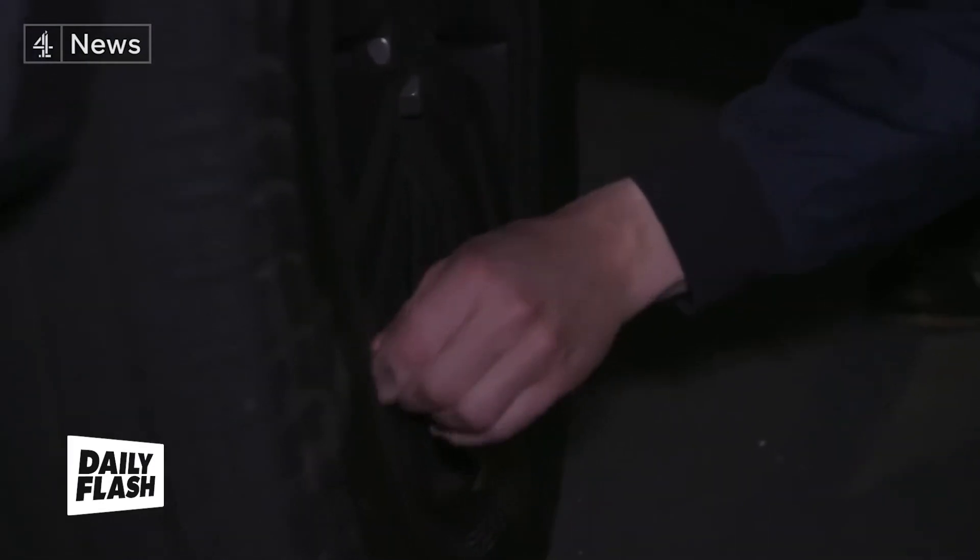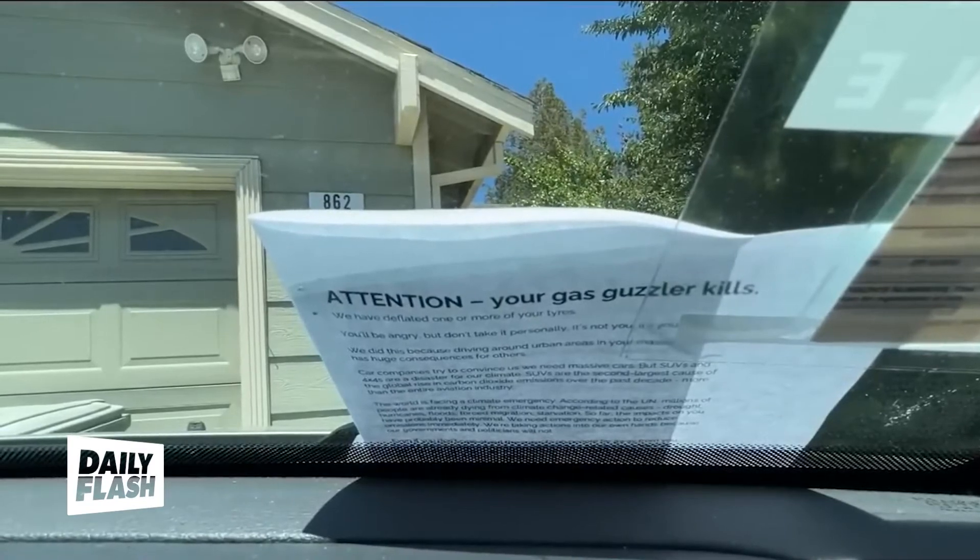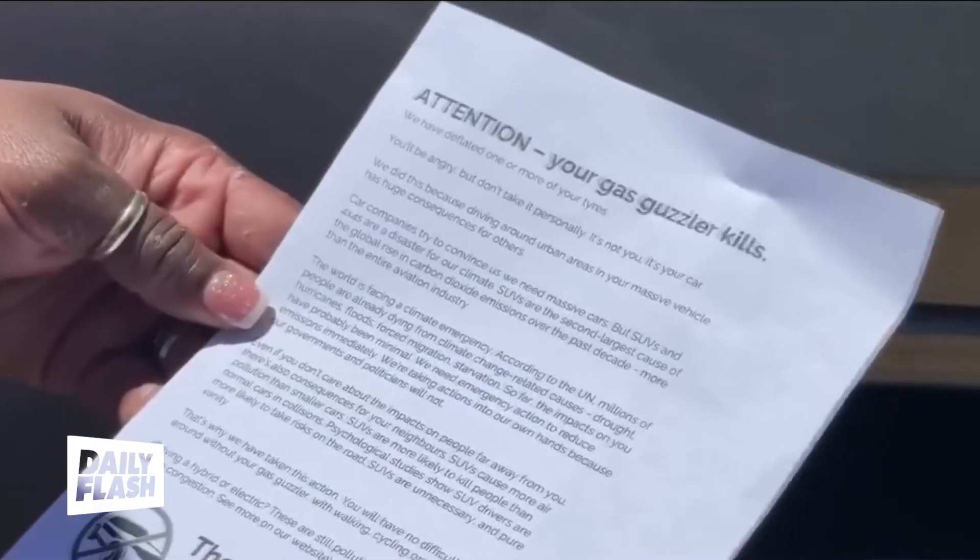The group cites the climate disaster as a primary reason for their actions. SUVs have been called out by the U.N. itself for their impact. Notably, the protest group runs in a leaderless fashion, and the aim is to inspire individuals to participate independently. The Tire Extinguisher's website shares guides on how to spot an SUV, how to deflate its tires safely, and specific instructions to target wealthy and middle-class areas more likely to feature these vehicles. Hybrid and electric vehicles are considered fair game as well, with the group citing the high environmental cost of producing and running these large vehicles.